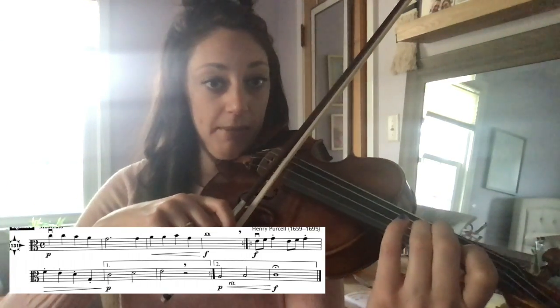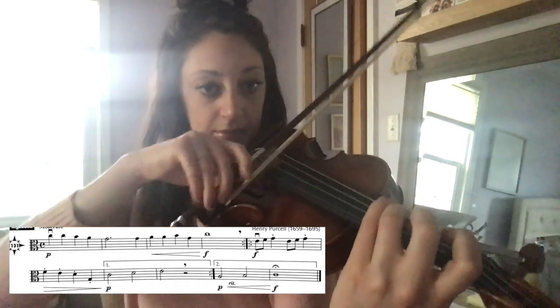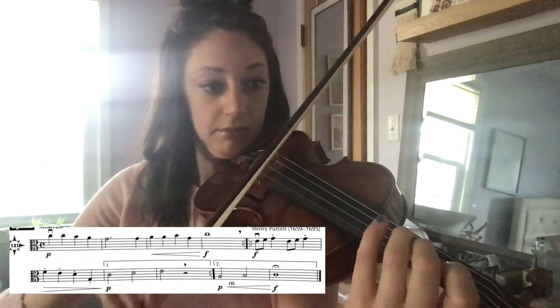Lift and repeat from the beginning. Lift.